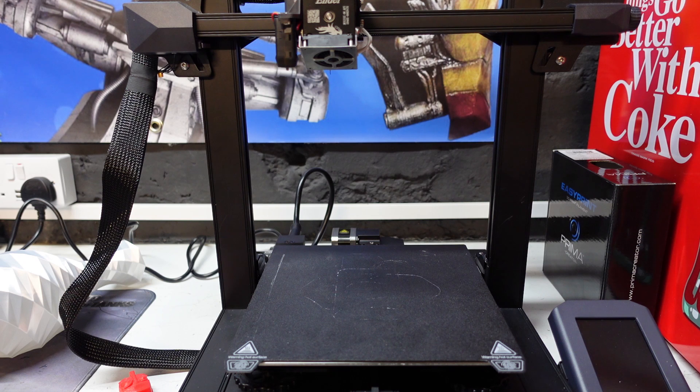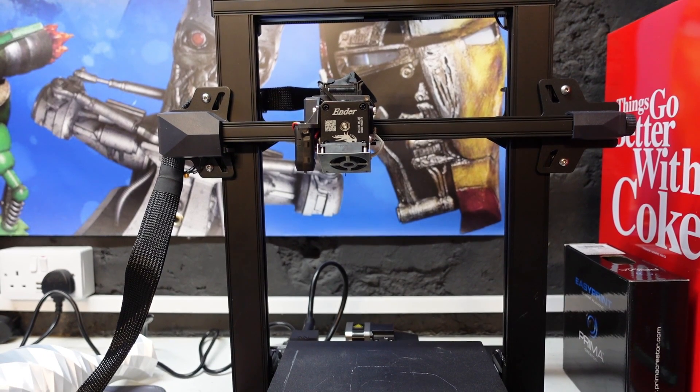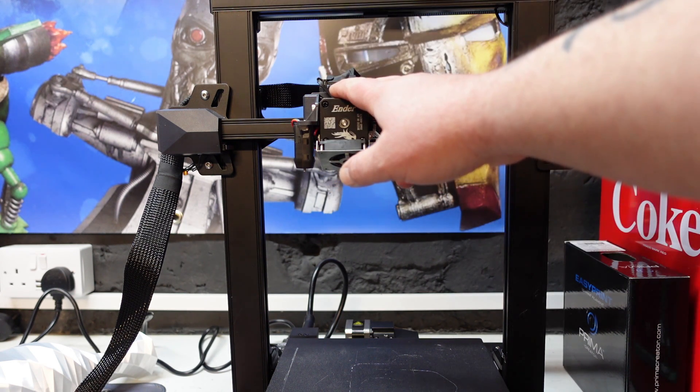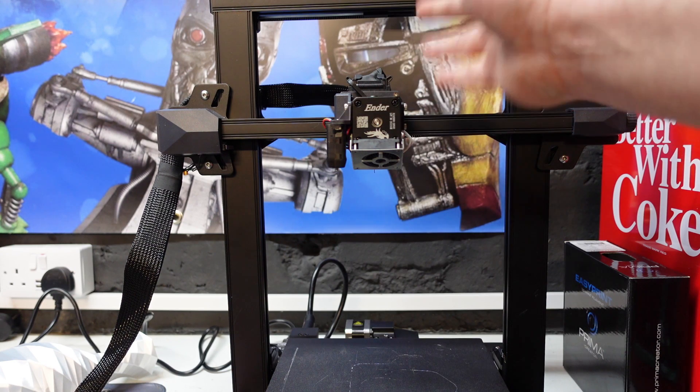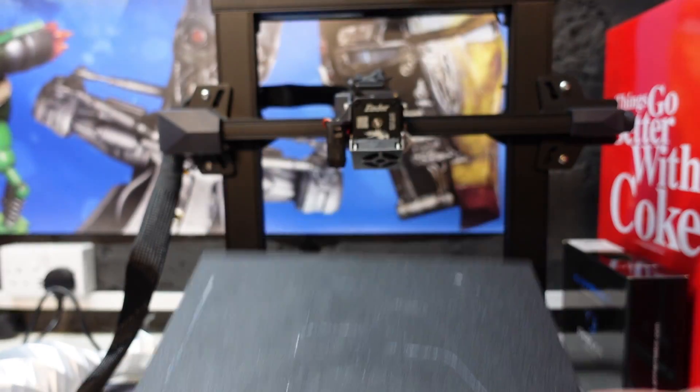The price is in the region of £400, which is not cheap for the Ender 3 range. But like I said in the unboxing video, this thing is already quite heavily upgraded compared to the original Ender 3. We have Dual Z on this printer and they're tethered together as well, which is brilliant. We also have the direct drive system — the new Sprite extruder — which is absolutely fantastic. It's one of the best direct drive units I've had the pleasure of working with.